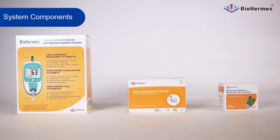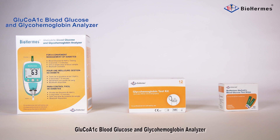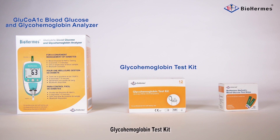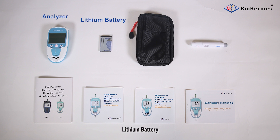System Components. The BioHermis Glucola1C blood glucose and glycohemoglobin analysis system consists of three parts: the Glucola1C blood glucose and glycohemoglobin analyzer, glycohemoglobin test kit, and blood glucose test kit. The Glucola1C analyzer contains: analyzer, lithium battery, carry case, lensing device, and user menu.